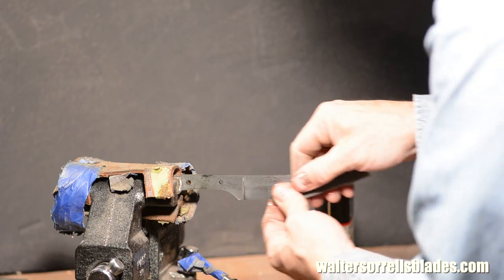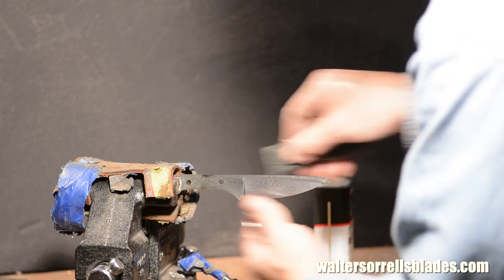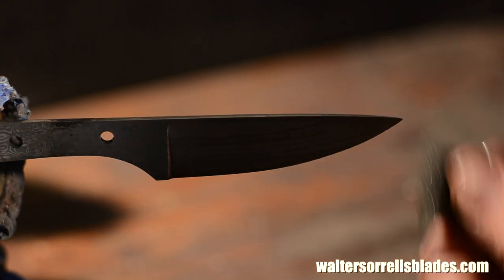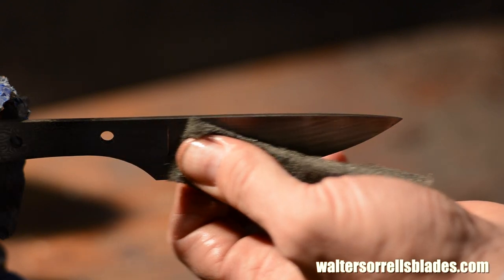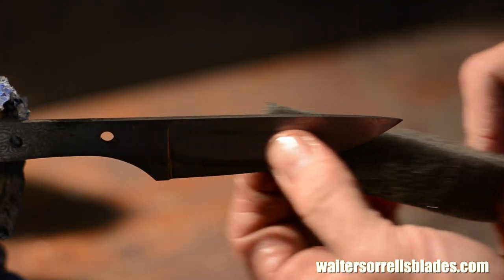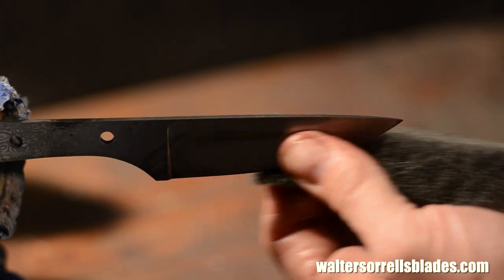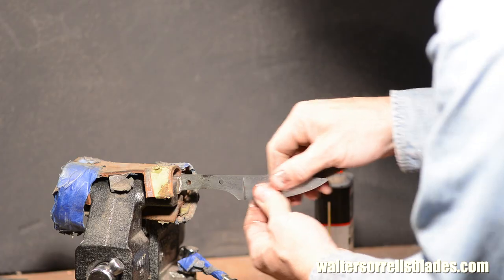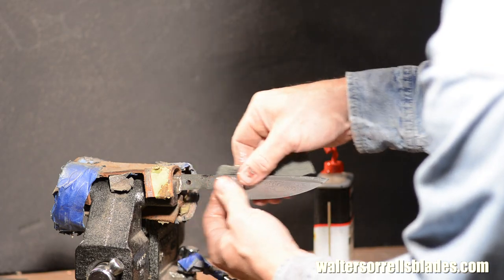Once I'm happy with the grind, I'll use sandpaper and then Scotch-Brite to achieve a smooth finish, working lengthwise down the blade. I don't waste my effort cleaning up the tang, just the part that will be visible, but I do make sure that the transition between the tang and the blade especially are nice and clean. This area right here between the blade and the tang is called the ricasso, and getting this section nice and clean is always a challenge. If you find a knife where that area is really nice and clean, well that's one of the signs of a very good knife maker.